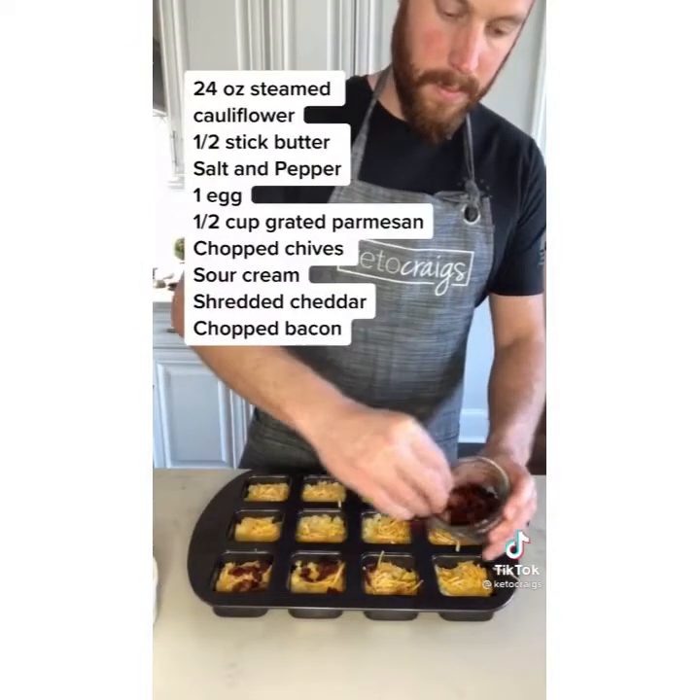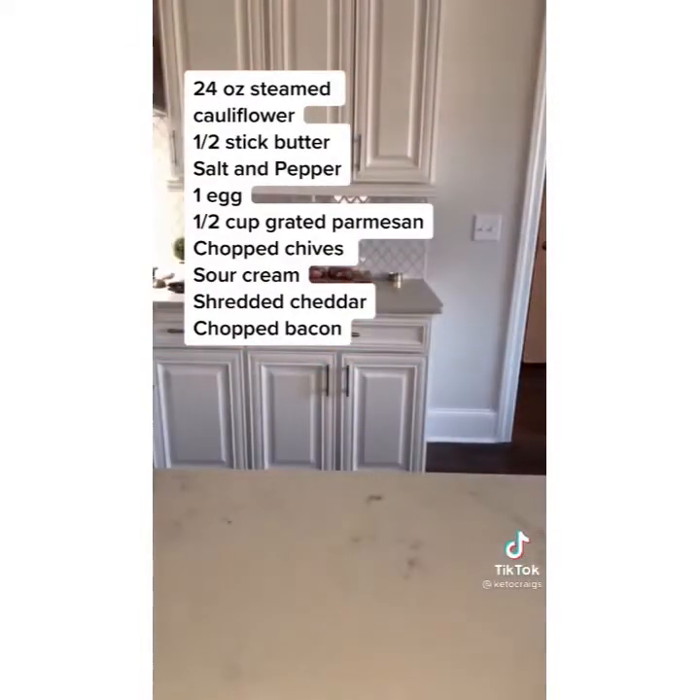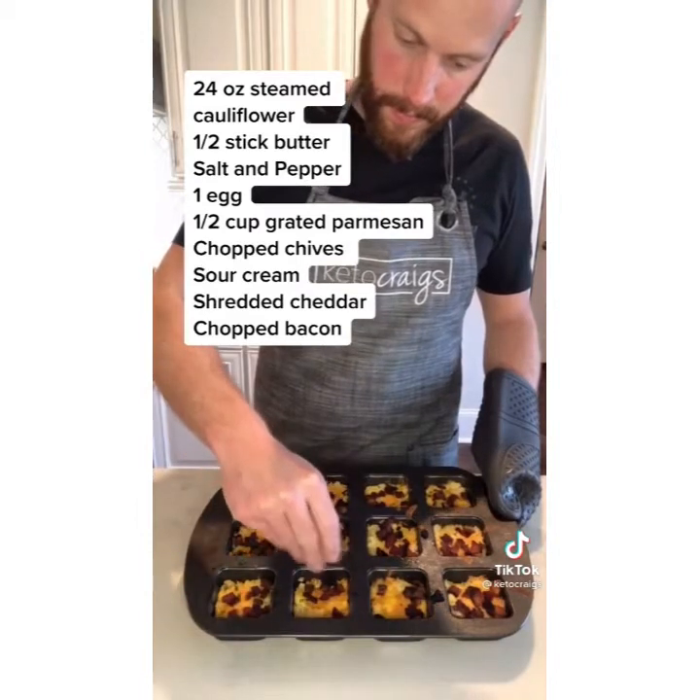Once they're complete, serve them with some chives and some sour cream. Be sure to check the link in our bio for our recipe group on Facebook, and also follow us on Instagram.